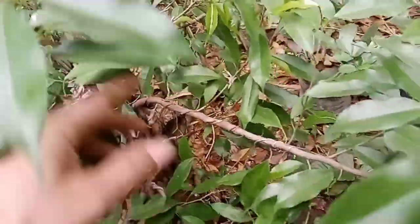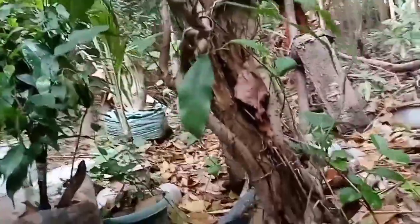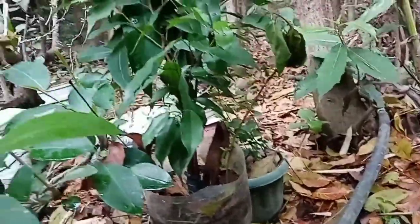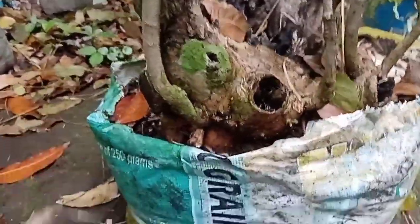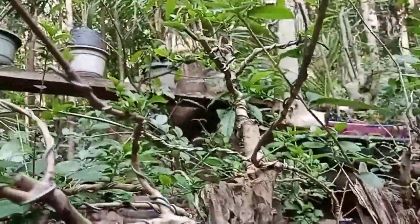This is our ficus benjamina — we attached it to a piece of dead wood. We are still processing it. I'm still working on it. It's already fused — ficus benjamina. We're testing the fused ficus benjamina. Let's update and see what form it has now.